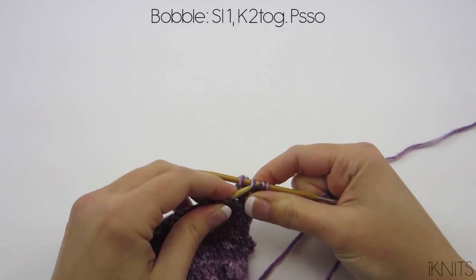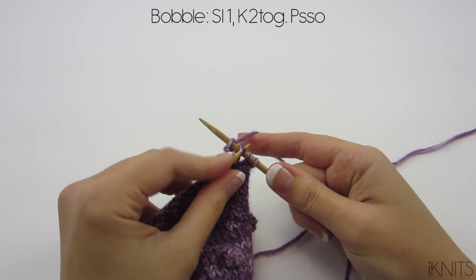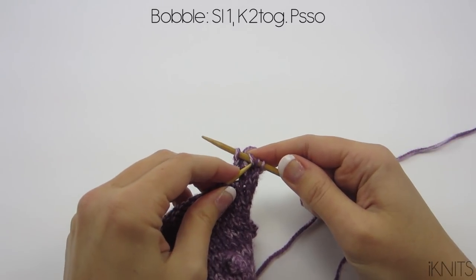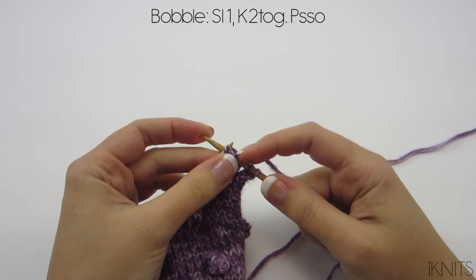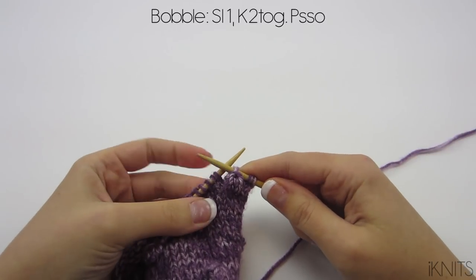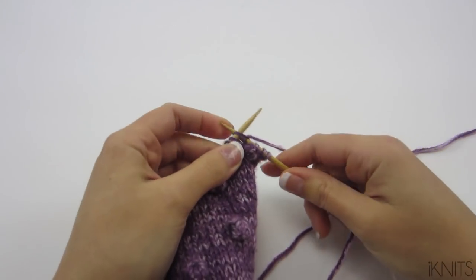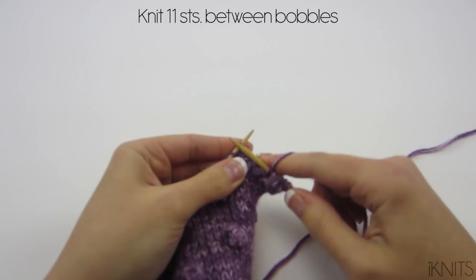Don't forget this step — I actually forgot this step in a few of mine so I had to tear it all out and start over again. The stitch that we slipped off: you pass your slip stitch over this stitch and off your needle. And bam — look at your cute bobble! That's how you do the bobble.